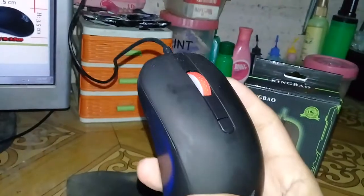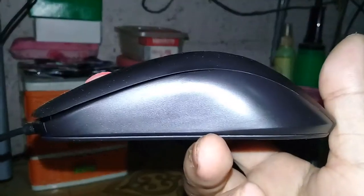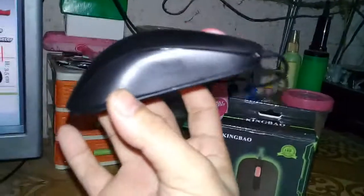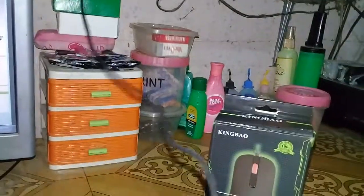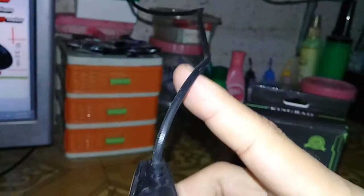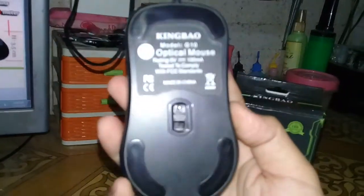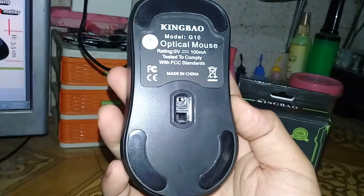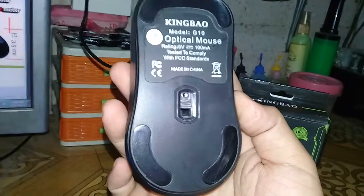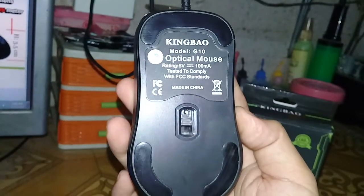Here's the scroll wheel, and this is the side view — I hope you can see it clearly. The other side as well. On the bottom part, you can see the cable is not braided — it's just a basic cable. The bottom shows the King Bao branding, model G10 optical mouse, and its specifications. It also has wide rubber feet, which is good for gaming.